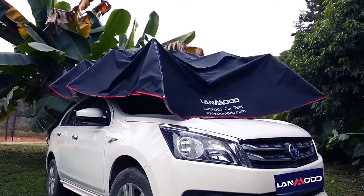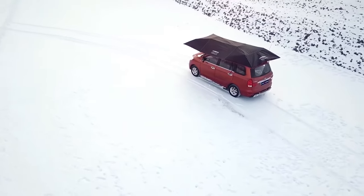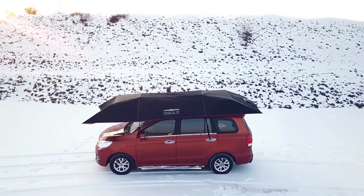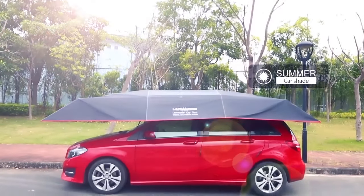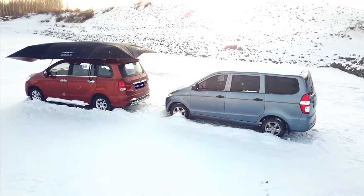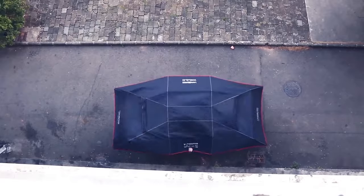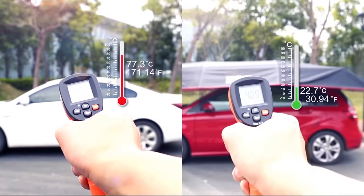Lanmodo Pro 4-Season Automatic Car Tent — for a lot of people, a car is the perfect means of transportation: personal, private, and weatherproof. Whether it is raining, snowing, or scorching hot outside, being inside the car keeps you comfortable. Lanmodo has proposed the idea that the car itself also needs protection, hence the 4-season car tent.